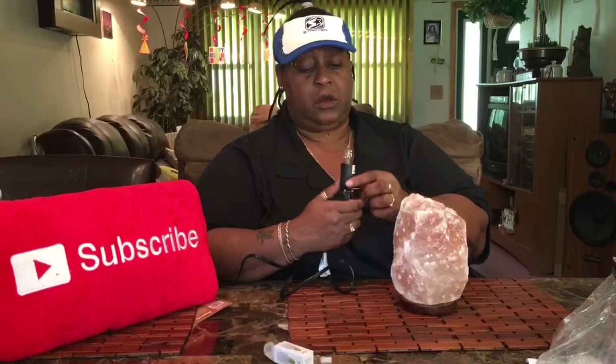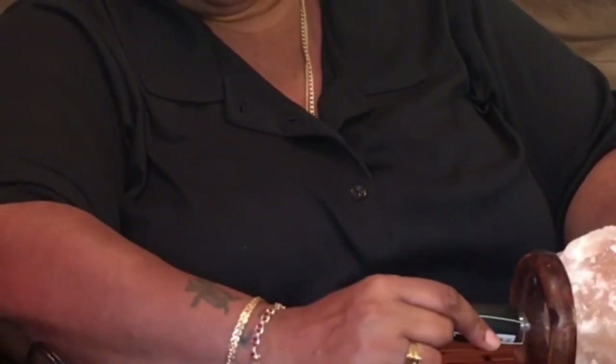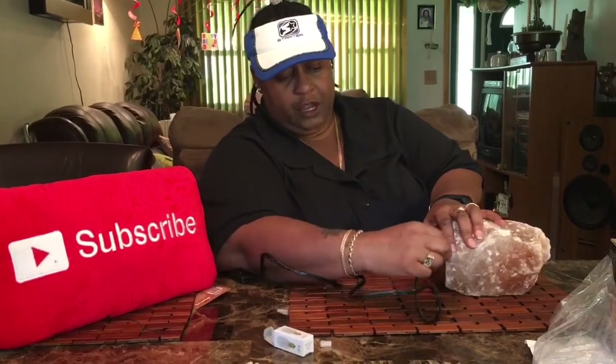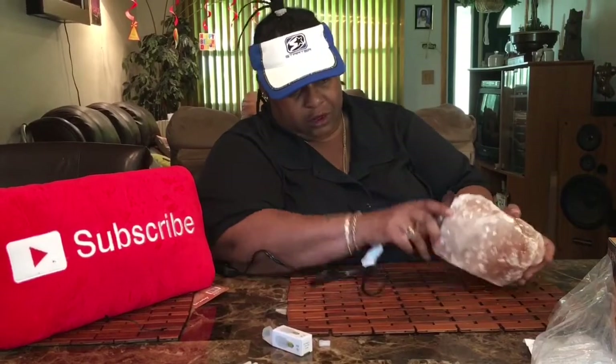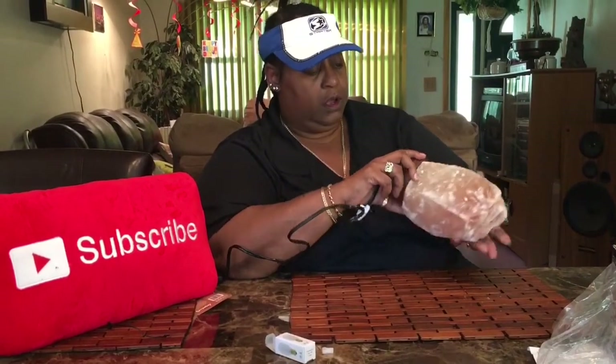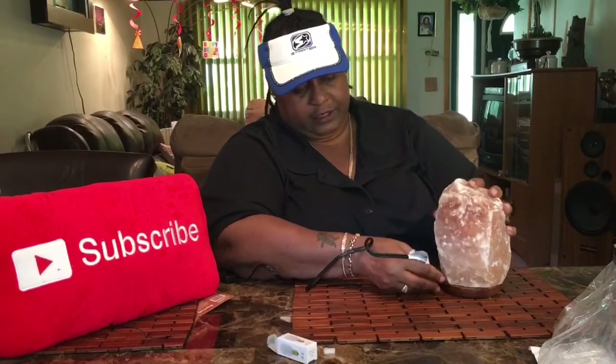You just turn this over — in case y'all get one like this, this is a wooden base, and the clamps just go up and you put the bulb in. The clamps hold it in place. I have to be careful because it could slide back out, but there's a little notch here. I just have to make sure this is down, so we're going to go ahead and switch this on.